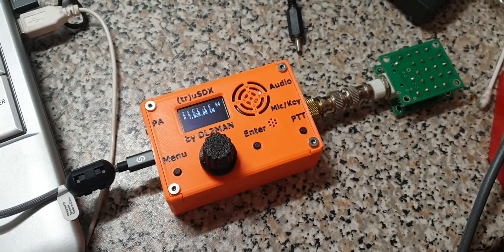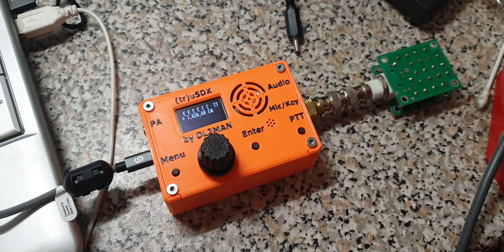Good evening, this is Manuel, DELTA-LIMA2, MikeAlphaNovember. Welcome to another video where I'm showing you another cool new feature of the TrueSDX.